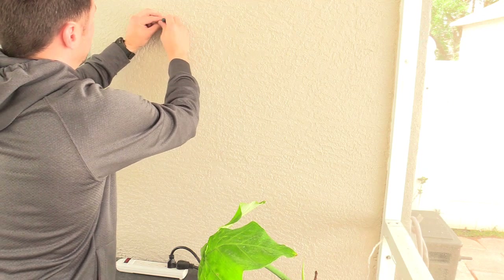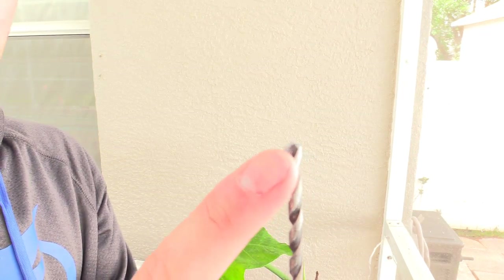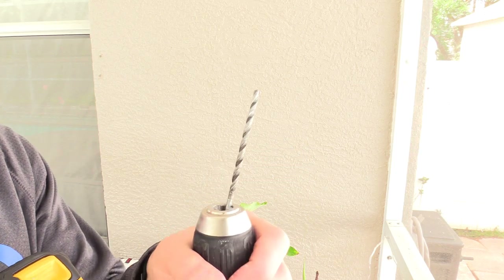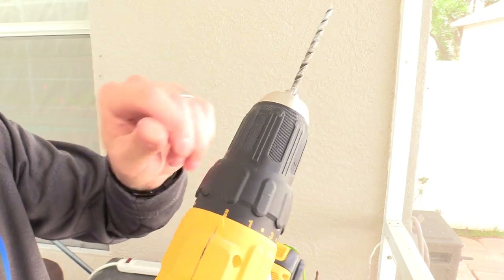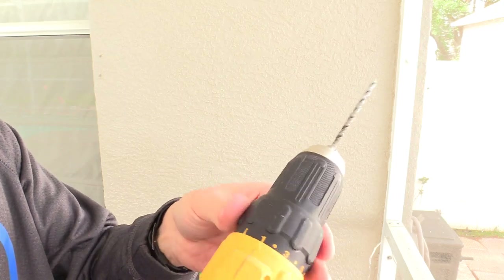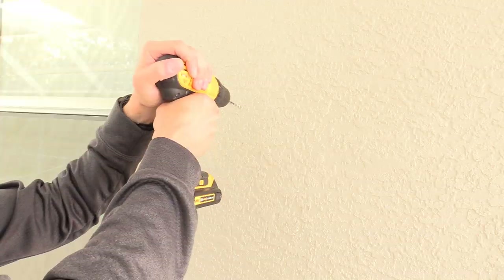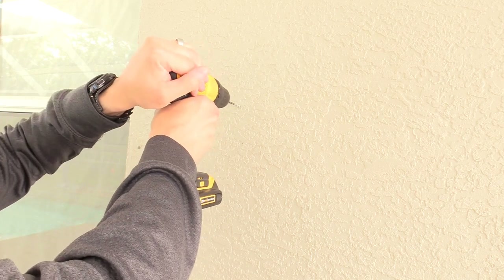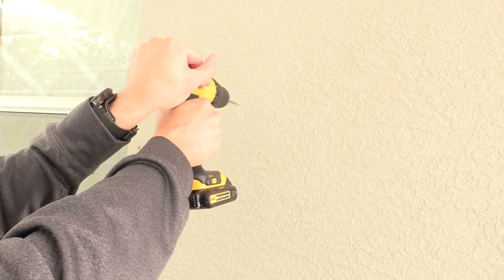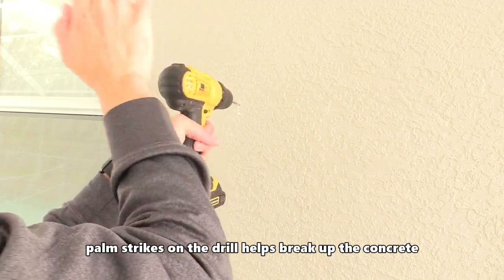Unlike a wood bit which has a pointed tip, a masonry bit has an arrow-shaped head tip. A hammer drill is best, but since this is not a hammer drill I'm going to show you a technique — set the drill on a drill setting rather than low torque, keep it very level, and lean into it putting your body weight behind the drill. Palm strikes on the drill help break up the concrete.